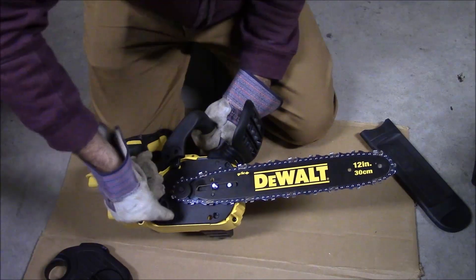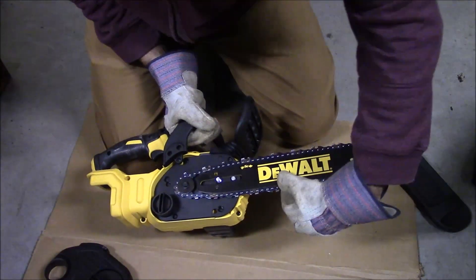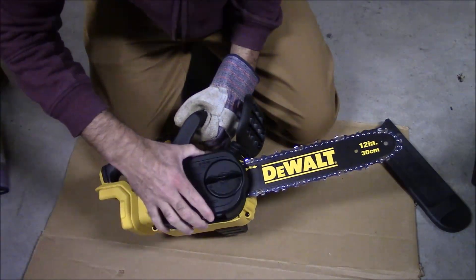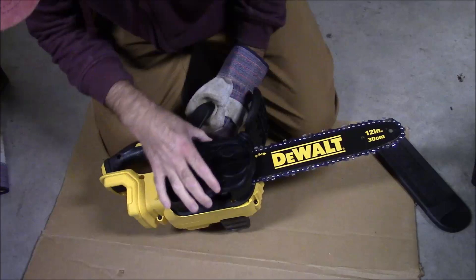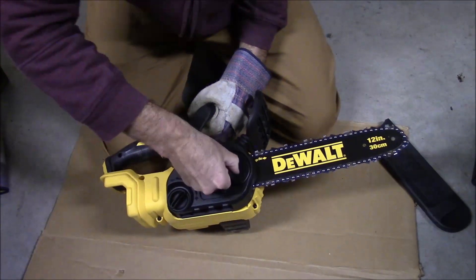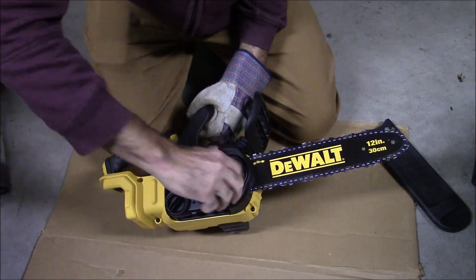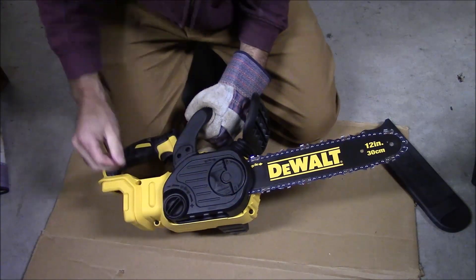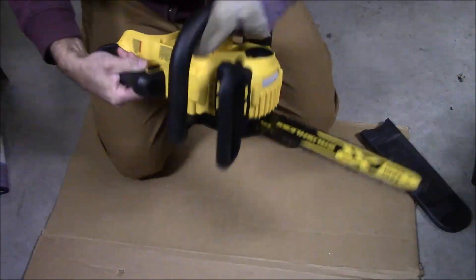You really want to do this every time you run a chainsaw. A loose chain can come off, but once you get it right, you just replace the cover and put it right back on. I do like the fact that you don't need a wrench to do it — it's one less thing you can lose. Once you get it clicked in, you just close that up.